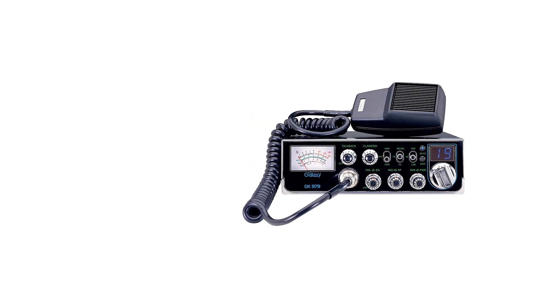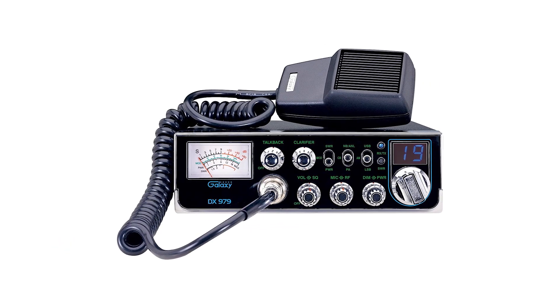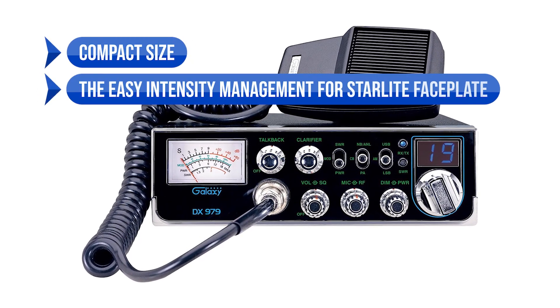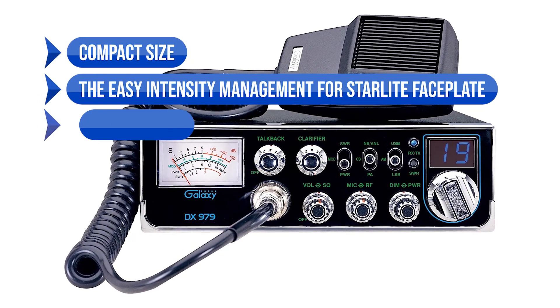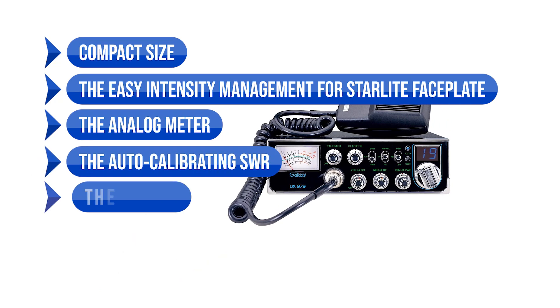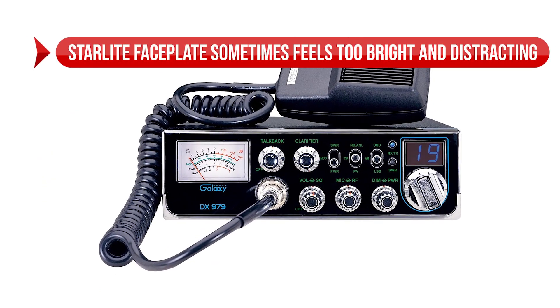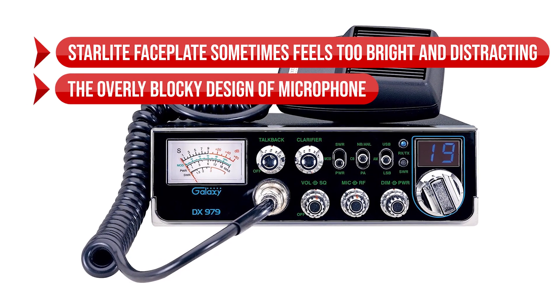Overall, this is a well-built CB radio with SSB and shows a good range of features for a decent price. To sum up: what we like is the compact size, the easy intensity management for the Starlight Faceplate, the analog meter, the auto-calibrating SWR, and the ease of use. On the downside, the Starlight Faceplate sometimes feels too bright and distracting, and the microphone has an overly blocky design.